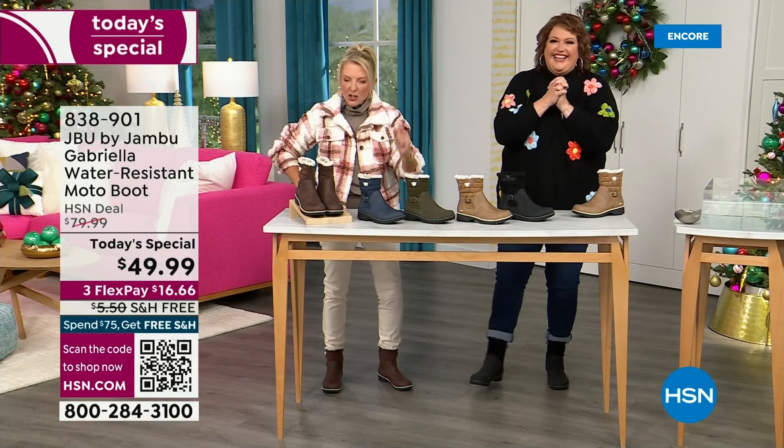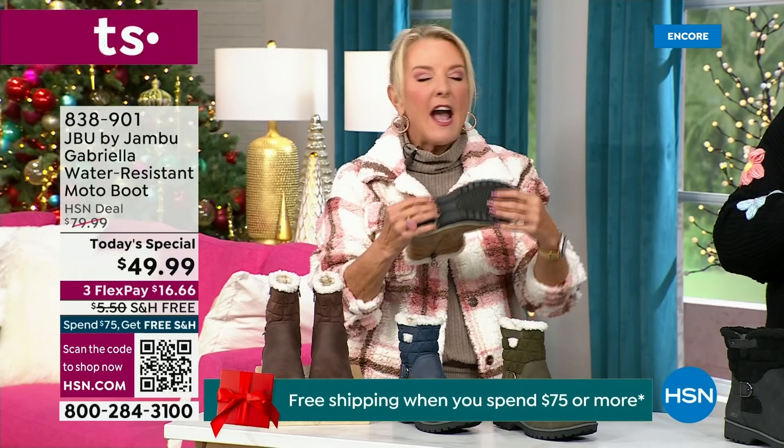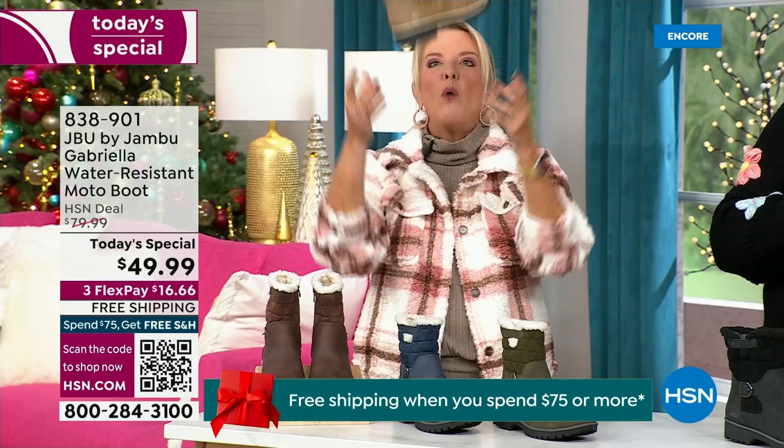Three FlexPay means spread your payments out over three months with a major credit card. There's a lot to get into because every detail about this is delicious. They even have a beautiful footbed called All Terra. Look at the flexibility — it is wildly lightweight.